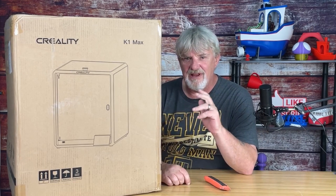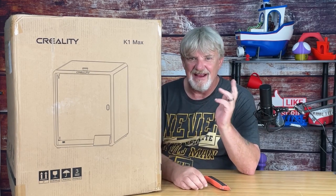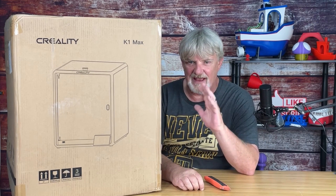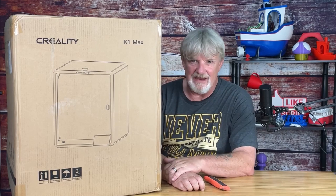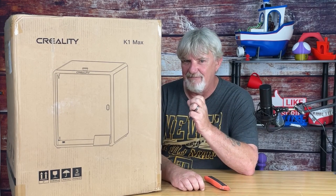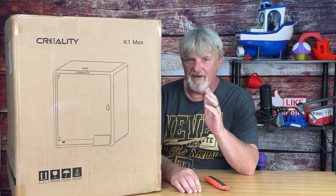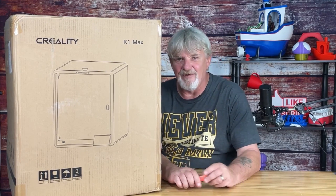In this video, we're delving into a world of innovation, precision, and creativity as we unbox and assemble the highly anticipated K1 Maximum Creality, as part of their flagship series of printers. A bit larger than assembling the K1, this powerhouse of a 3D printer boasts an expansive build volume of 300mm, ultra-fast print speeds, and advanced features that cater to both professionals and hobbyists alike. Let's not waste any more time.